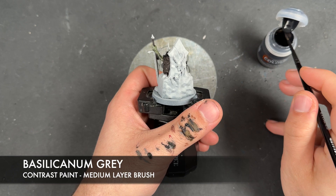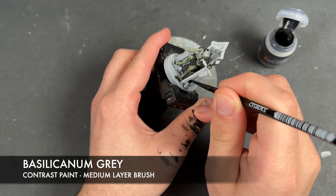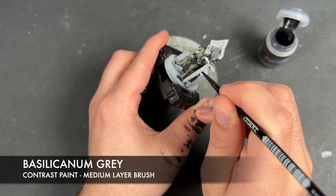So with that done, what we're now going to do is we're going to take some Bacillacarnum Grey and we're going to apply this over the top of all of the stones. We're going to start just here. What we're going to do is aim to have a nice smooth coat, just doing these nice big broad brush strokes.